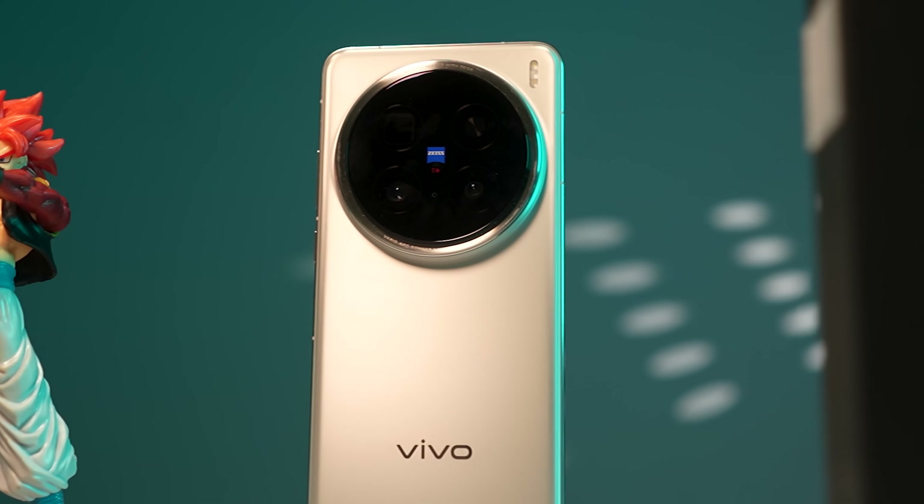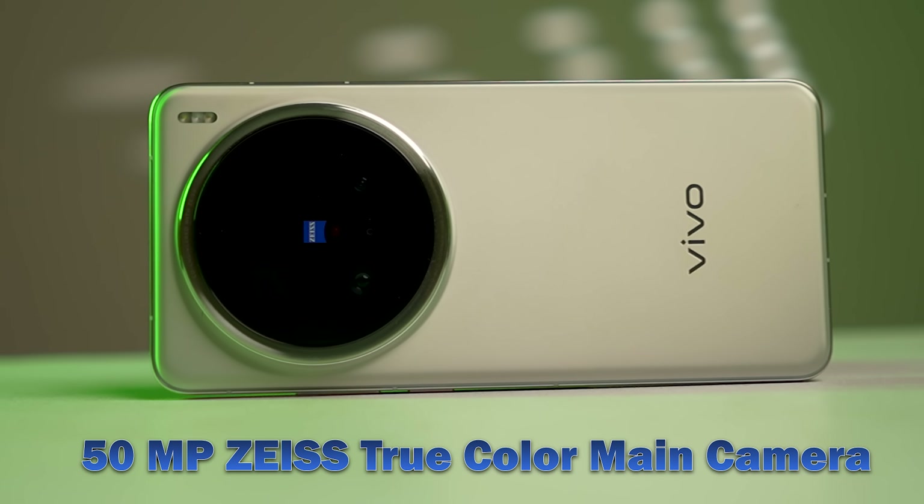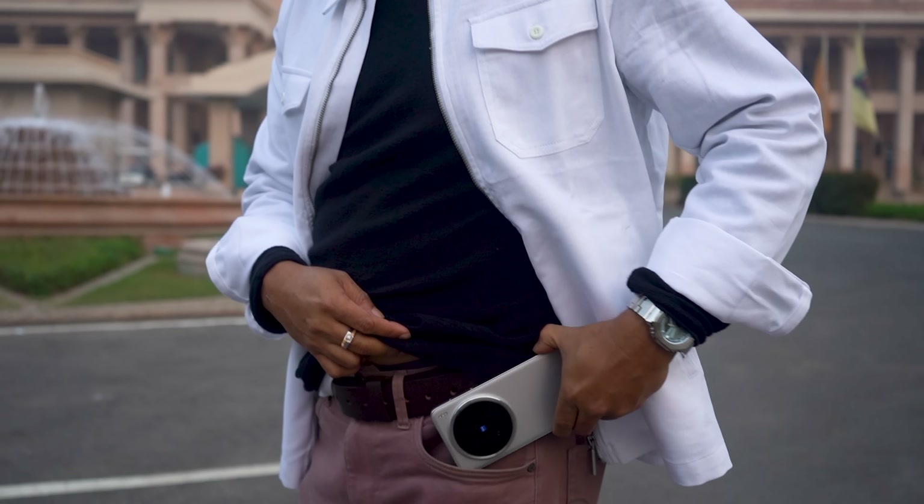There are 3 cameras in this phone. There is a 5 megapixel ultra-wide, a 200x zoom lens, and a 3rd camera which is 50 megapixels. We have a lot of information about the Vivo X100 Pro.